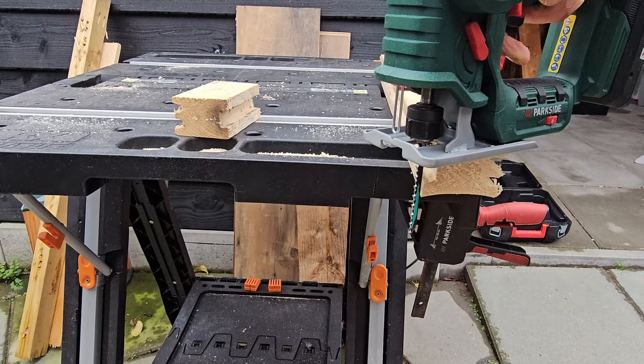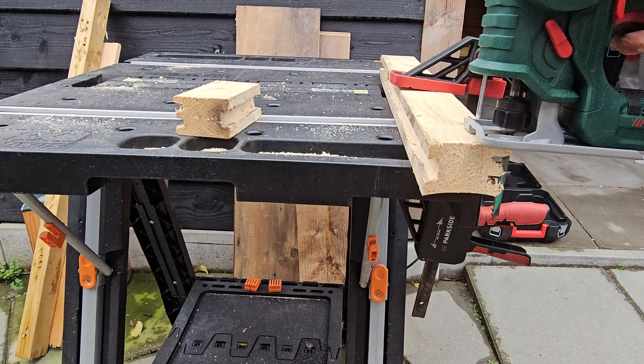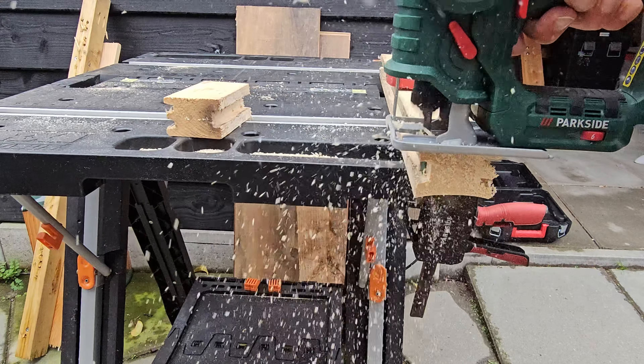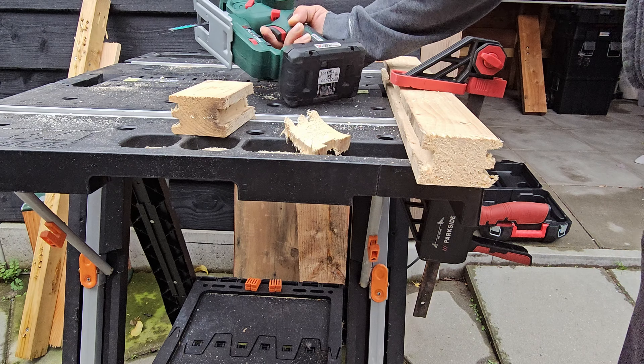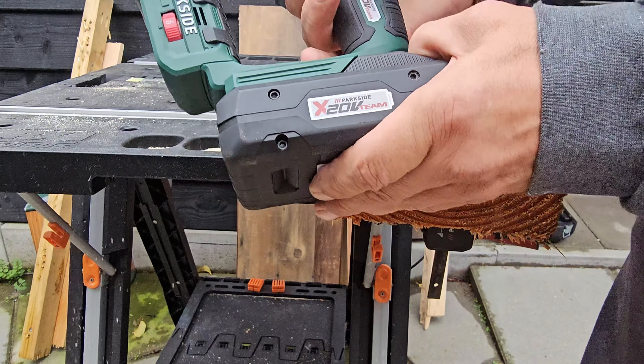Here we go. I'm very impressed. I'm going to change the saw blade now.